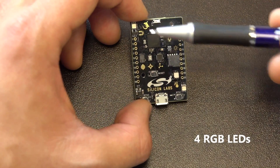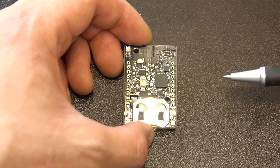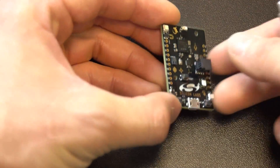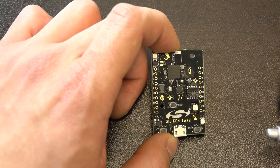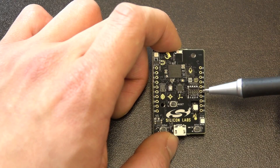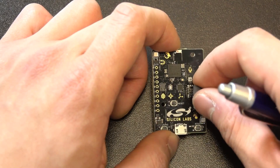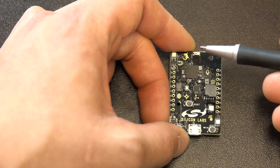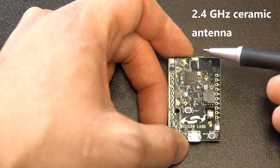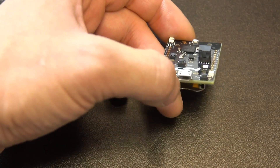We find four RGB LEDs on both sides. You can also plug in an external debugger connected to the mini simplicity connector right here. An external debugger allows you to use an energy profiler and network analyzer. Up here is the 2.4 GHz ceramic antenna. And all sensors have enabled signals that turn off when not in use.